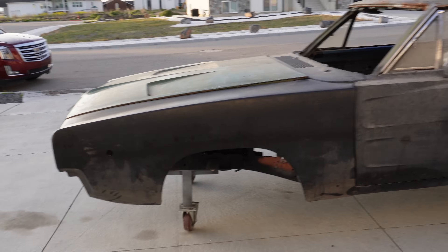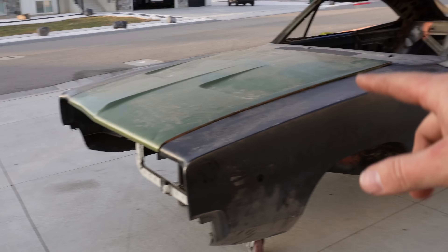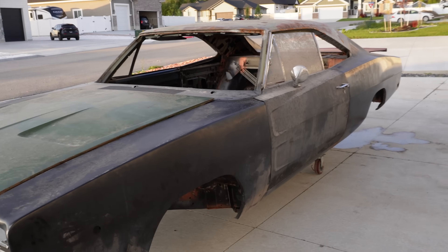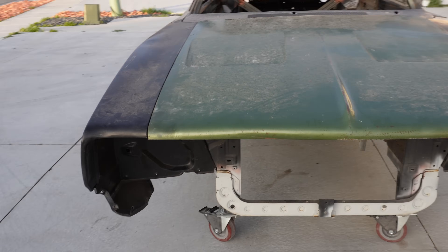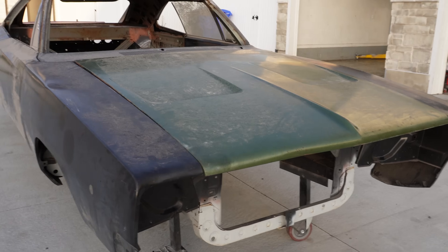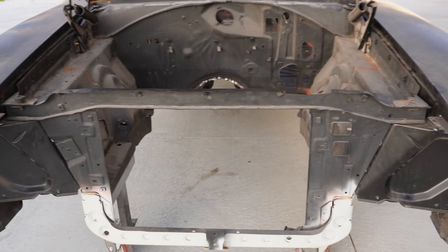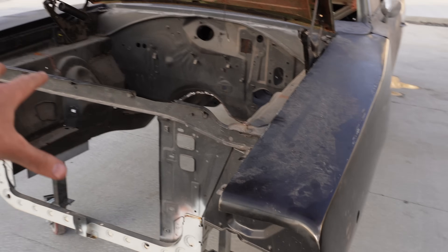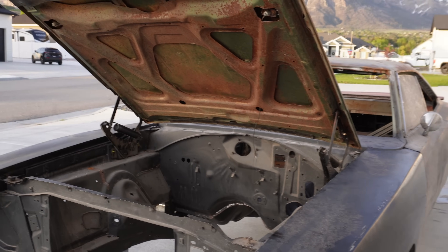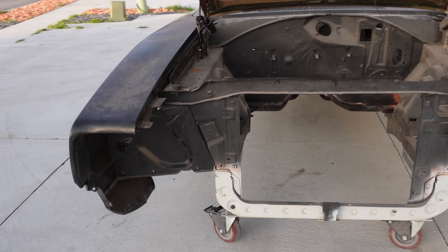I've had some great friends donate parts along the way. My buddy Scott out of New York gave me the hood, the trunk lid, and the front valance. My buddy Jim Saab ended up giving me the front clip — this car looks clean. That front clip is from a 1968 GTX. We took the frame rails, the torsion support, put it on the brand new cowl panel we installed, and basically took two cars and made them into one.